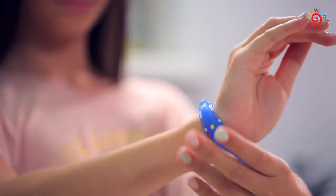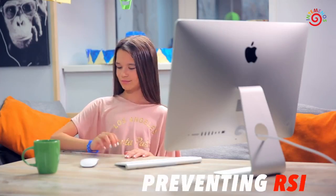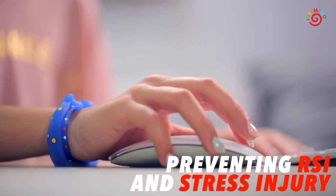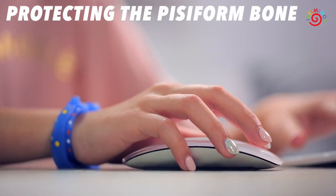Relieving pressure on your wrists, it is highly effective for preventing RSI, or repetitive stress injury, from the constriction of nerve fibers in the wrist joint, and protecting the pisiform bone from trauma and deformation.